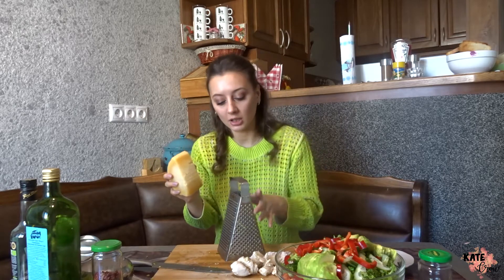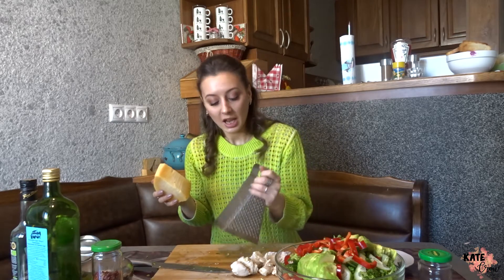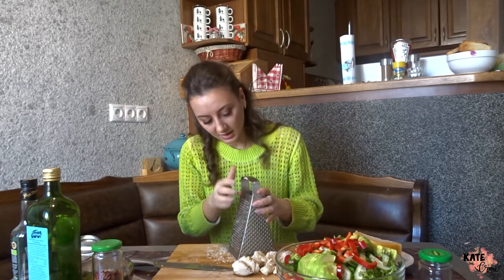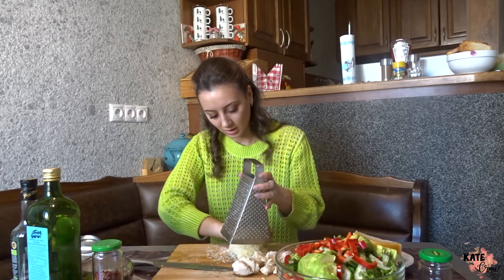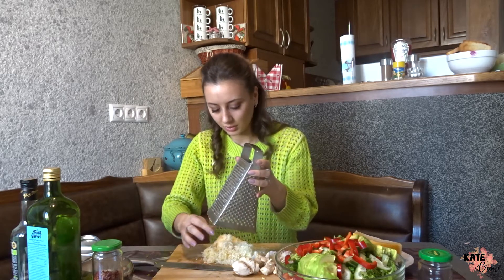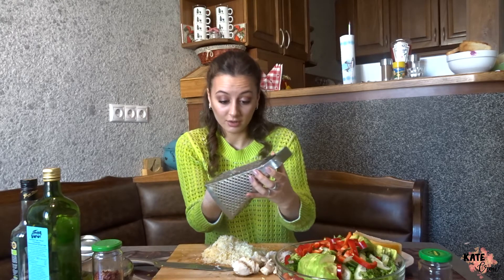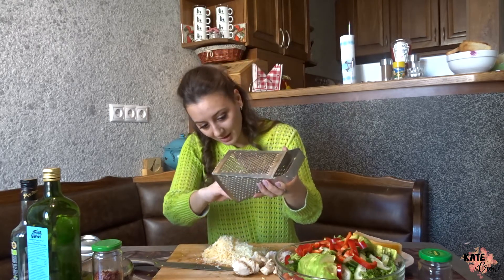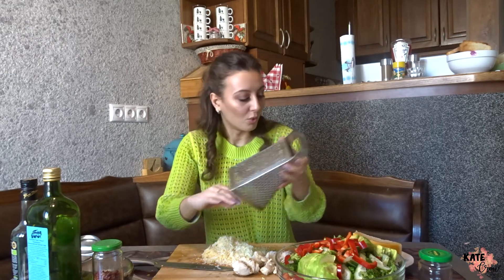Parmesan will be amazing here — it adds creaminess to the salad together with the avocado, and I just love it. I prefer to grate it small. I think that's enough cheese — I actually used quite a lot, more than I intended. But that's fine; it's cheese, it can be a lot!